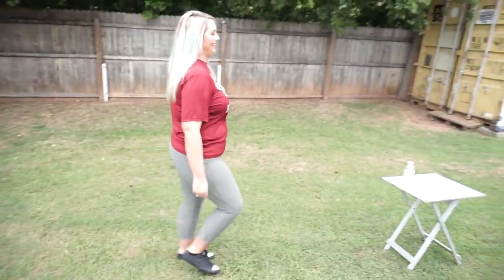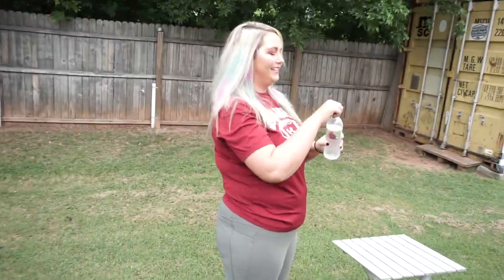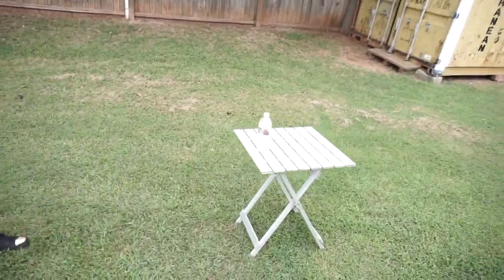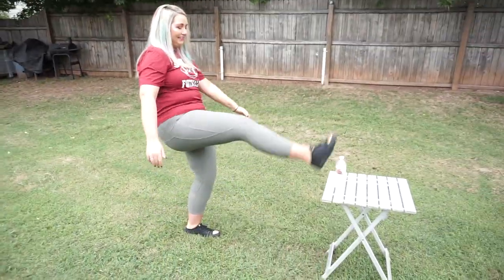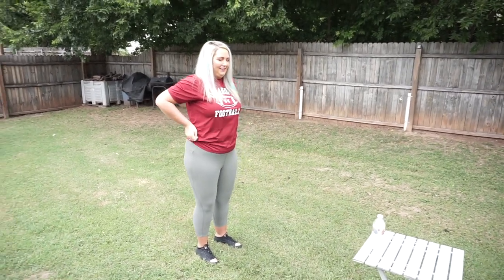Oh my god — are you supposed to do a spinning kick? You gotta hydrate while you practice! Alright, you gotta kick the cap off, you gotta kick the cap off. Okay, do a spinning kick!